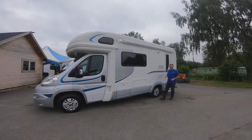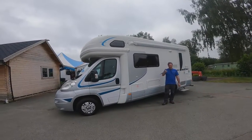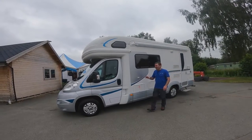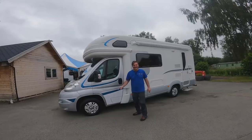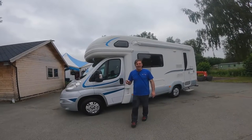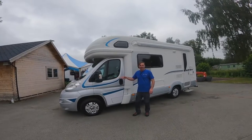We've got an Auto Trail for you — it's just under seven meters. It's an Auto Trail Navajo, four berths but only two belted seats. Let's have a look at this van, get it set up, and see what you think of the Auto Trail. Don't forget to like and subscribe if you're enjoying the videos.